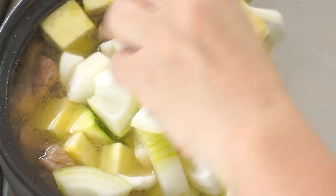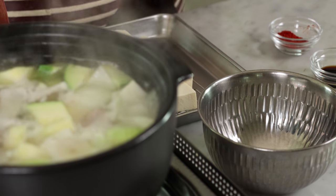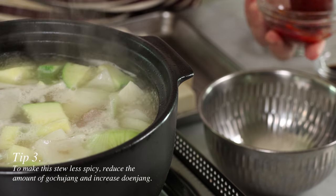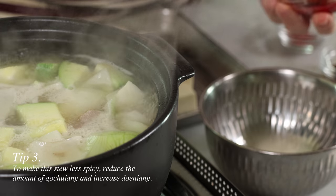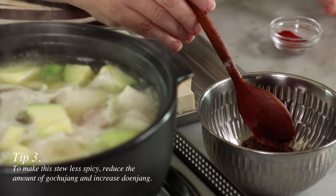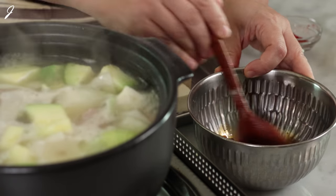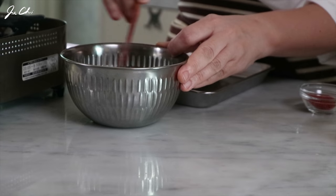Once the stock gets to a boil, we can add the firm vegetables: potato, zucchini, and onion. Stir everything into the pot and bring it to a boil again. In the meantime, we want to make a sauce. We're going to combine gochujang and doenjang — Korean soybean paste. And this is light soy sauce. Make sure you're using soup soy sauce, light soy sauce, because regular dark soy sauce makes the stew sweet.